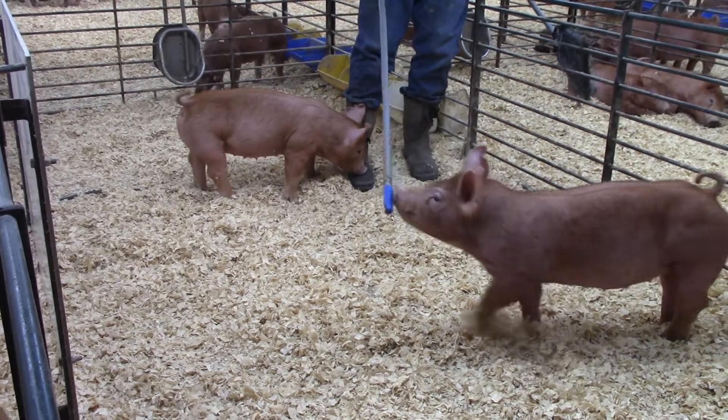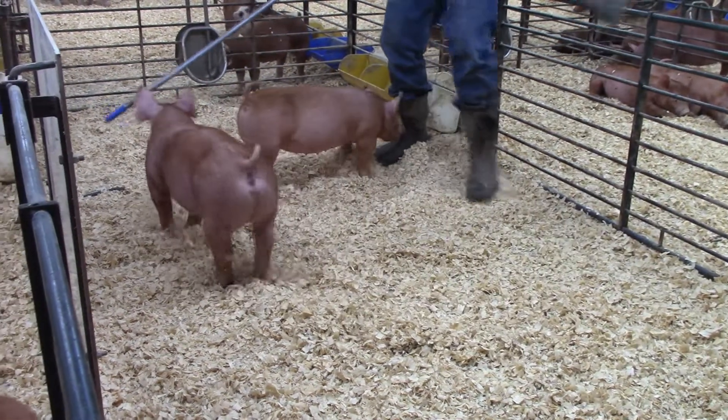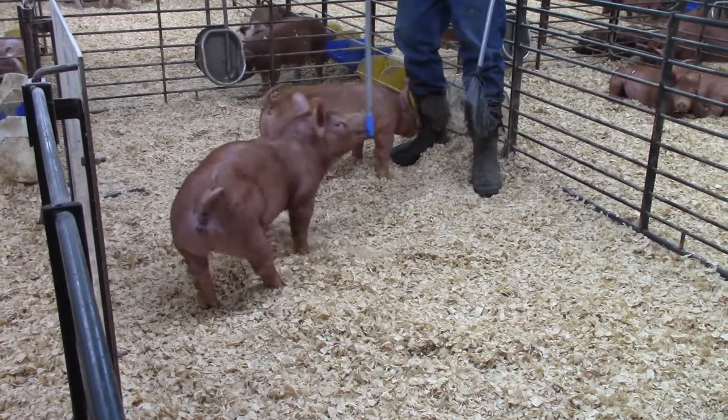I'm in pen G2 out in the grower, checking out a pair of littermate Tamworth gilts. These guys are 30 litters.